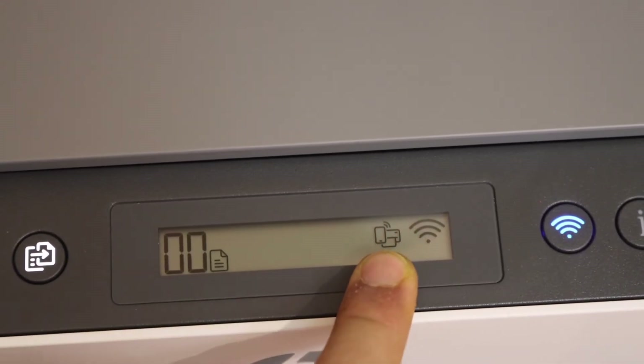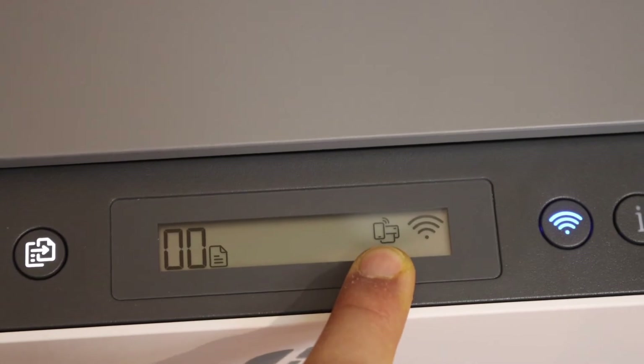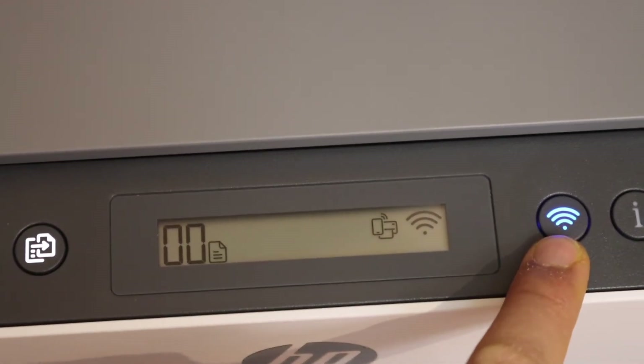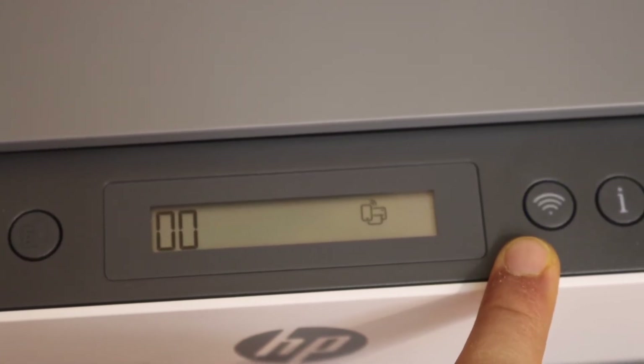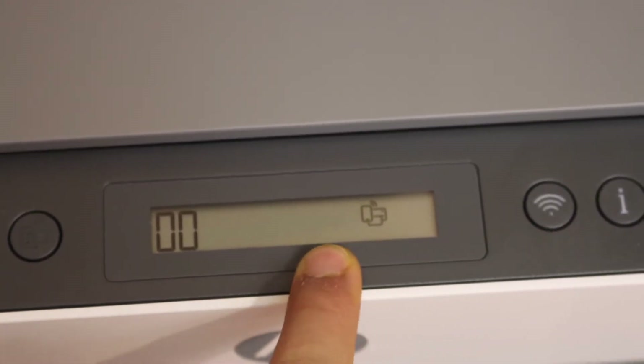If you see the icon, that means your Wi-Fi Direct is already on. If you don't see it, press the wireless button once and it will activate it. Note that this will switch off the regular Wi-Fi, but it is still available.